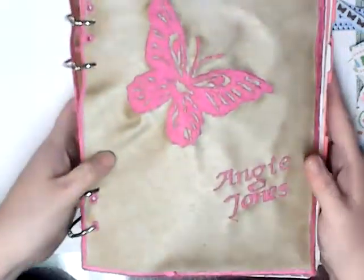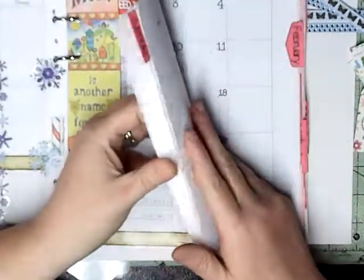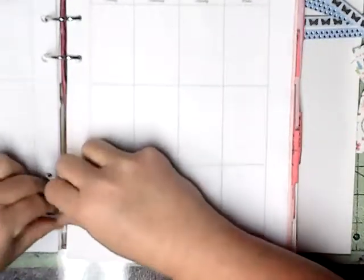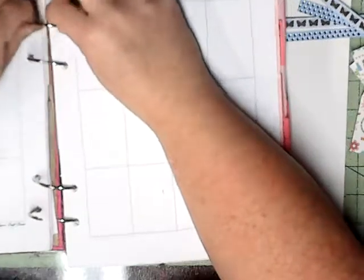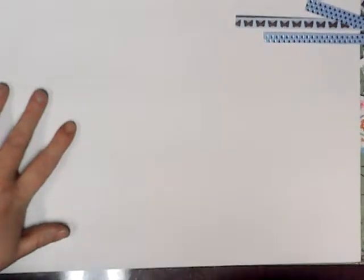So with that being said, I'm bringing my planner over. This is the one I made, and the cover I made, and I just love my planner. This week I think I'm going to take some pages out. And this is why I like this planner — because I can add to it, I can take away whatever I need to do with it. And take all the pages out of it, just like I did.